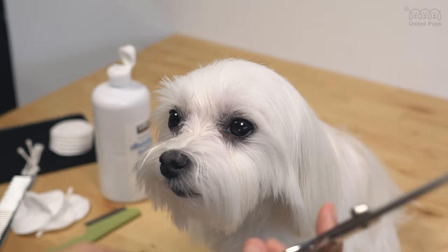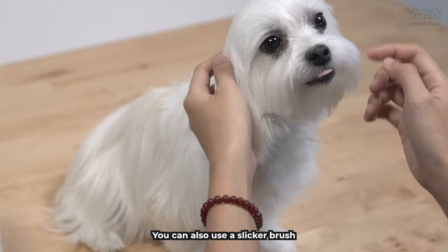Fifth and final step: use a regular comb to style the hair. You can also use a slicker brush, as they work great at smoothing the hair. Bailey has really good behavior. Thank you for watching and I hope you have great success with your pup.